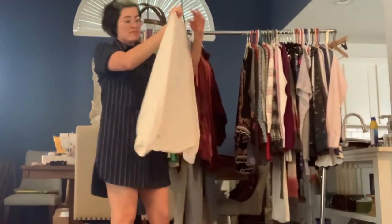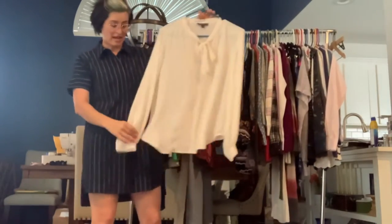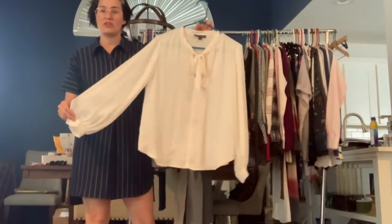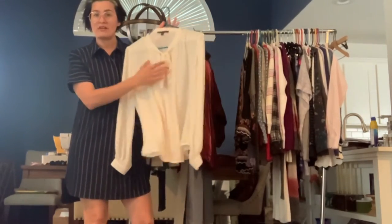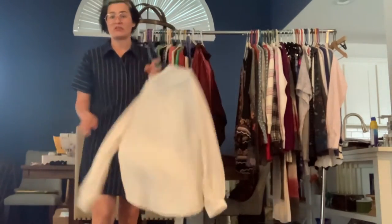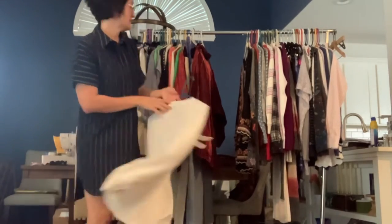Got a Banana Republic size medium. This is an ivory polyester blouse — it's got some really pretty sleeves, they've kind of got a nice flowy puff to them. They've got the pleat down the front and then a bow tie neck. These always look classic for work — they look great with dress pants and pencil skirts. These are like closet must-haves.